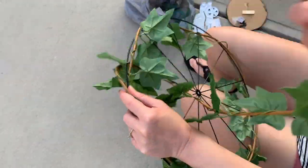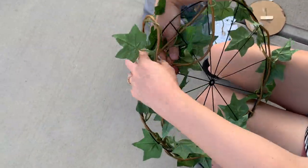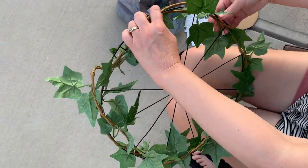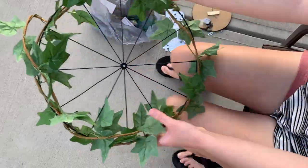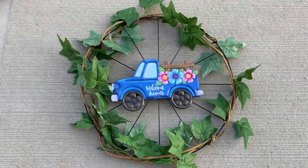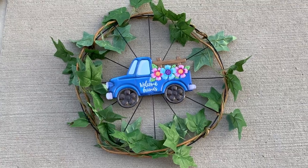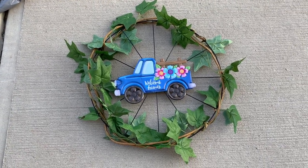I moved outside to do this part on my driveway, just wrapping the wired garland around. Since it's wired, it attached really easily — the ends were easy to attach just by twisting them around. Then we add the little truck. This goes well with what's on my porch. I didn't have everything I needed to hang it up on my door yet, so I'm just showing it laying on my driveway, but I love how it came out. If you're new please consider subscribing, give this video a thumbs up, and I'll see you next time.